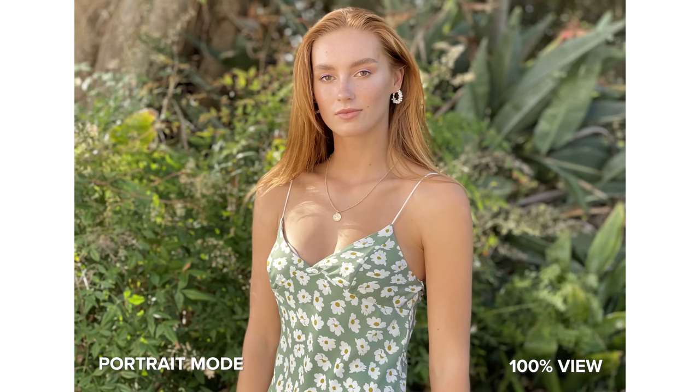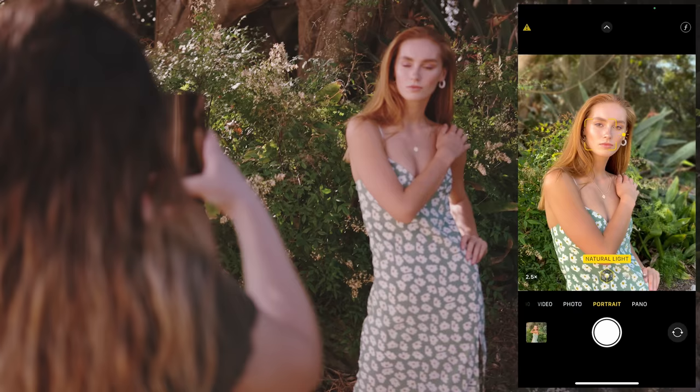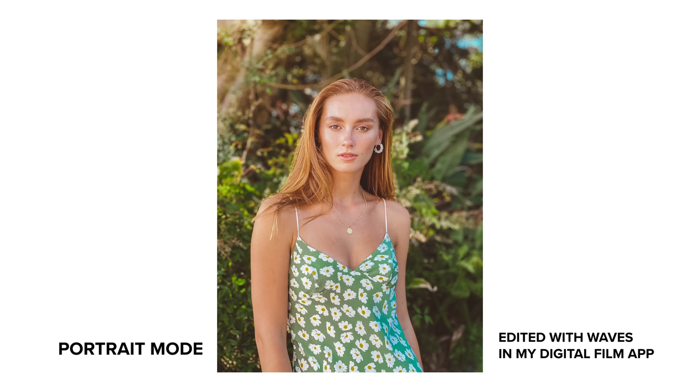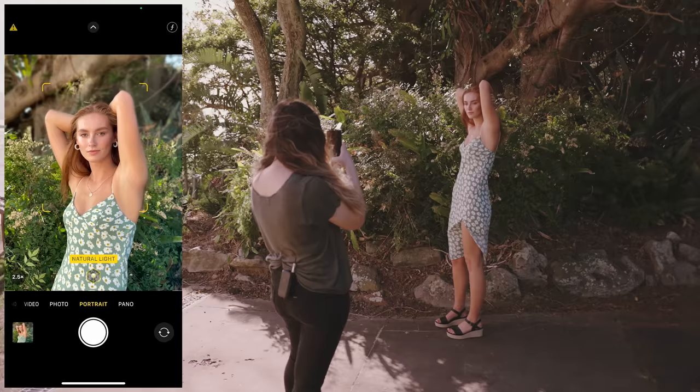I found that the portrait mode did a pretty good job of outlining my subject. You can see a few artifacts around Hailey's hair the most, but I do like the final photos and how they look. The depth of field in portrait mode is really nice to melt away a busy background like what we had here and get your subject to stand out.